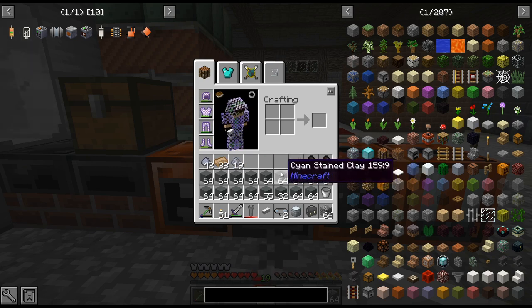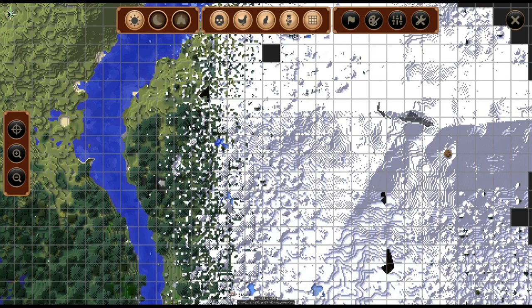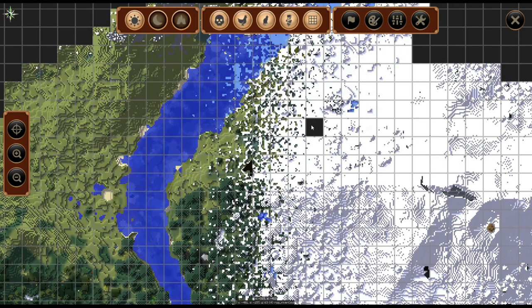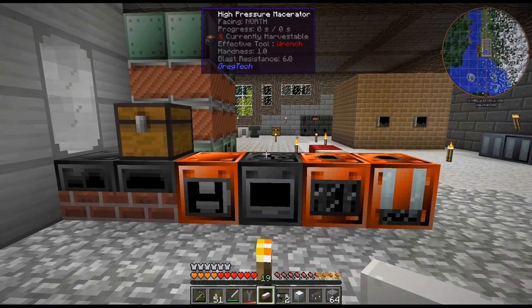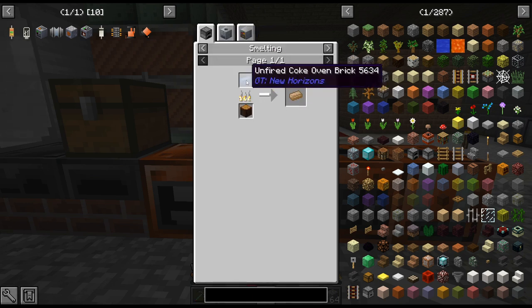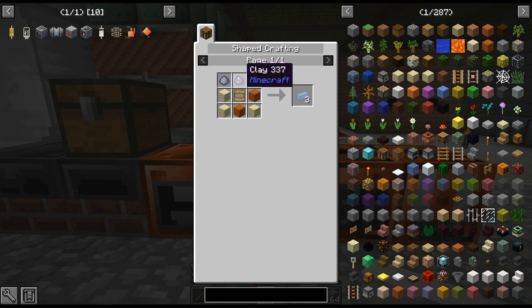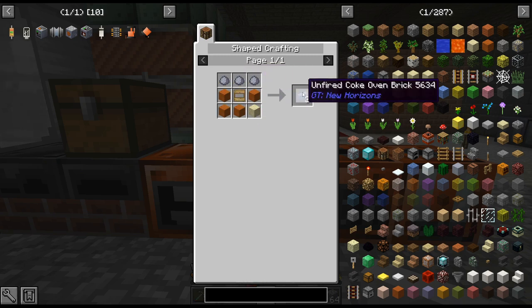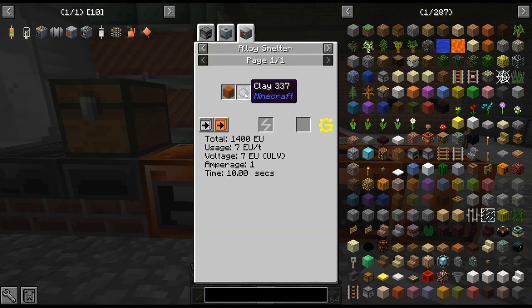We are back. I got a whole bunch of cyan stained clay and did a pretty decent number on the side of this mountain. Back at the base, I did notice a slight issue: the coke oven bricks actually need regular clay. I'll probably use this recipe because it's a better ratio - three clay to three bricks plus five sand in the alloy smelter, so you get double the amount per clay.